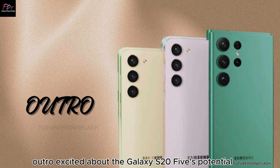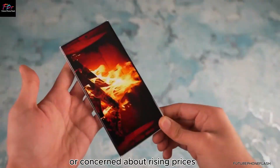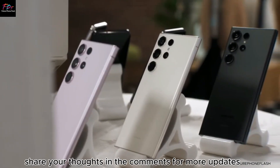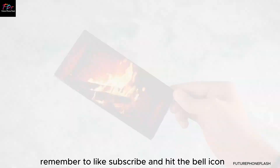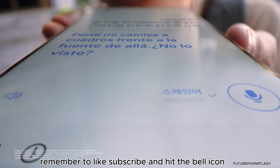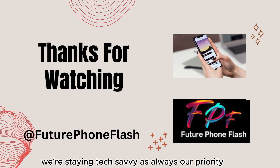Excited about the Galaxy S25's potential or concerned about rising prices? Share your thoughts in the comments. For more updates, remember to like, subscribe, and hit the bell icon. Stay tuned with Future Phone Flash, where staying tech-savvy is always our priority.